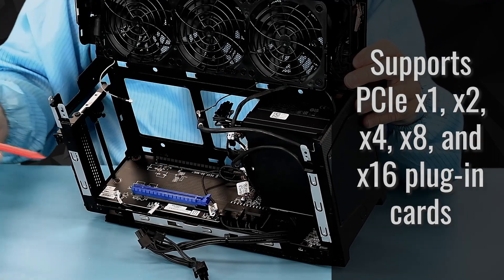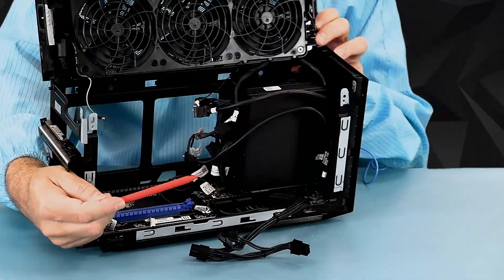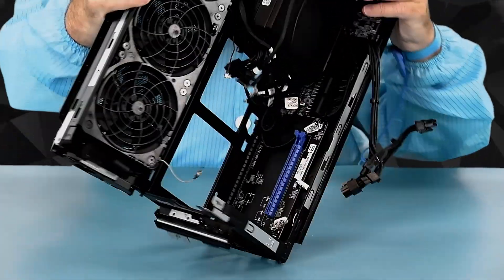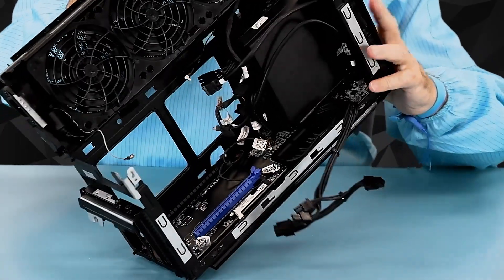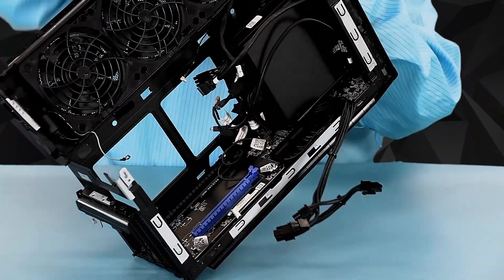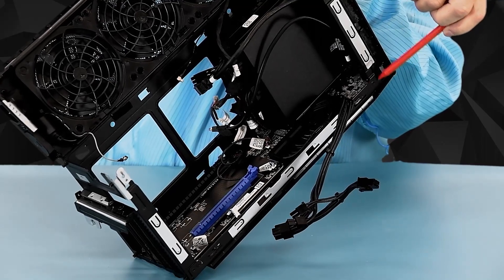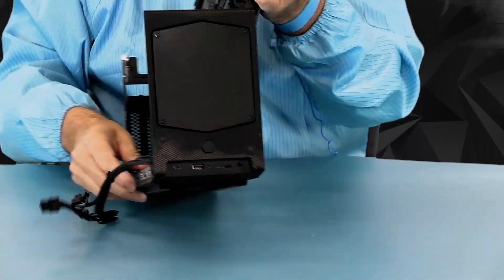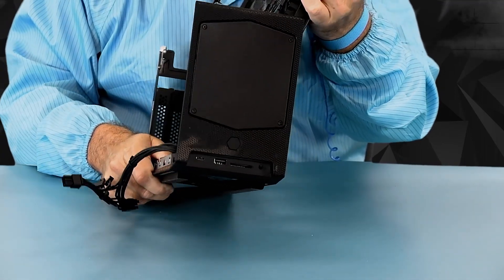The baseboard itself doesn't really have any additional features. It does have the I/O for the front panel, so let's see if I can get you a view of that. You can see the electronics up in here for the front panel, and looking at the front panel, that's how those connectors are soldered onto that baseboard.